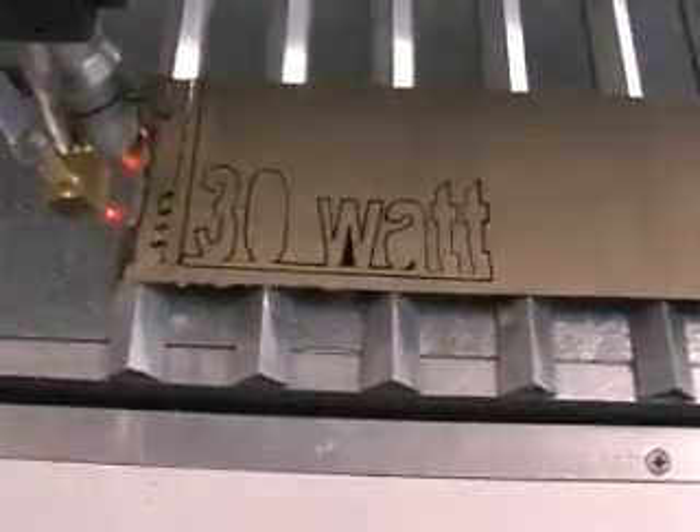As you can see, the laser doesn't actually turn off in between the cut, so we're going to get that sorted out. Apart from that, it's not doing too bad a job.